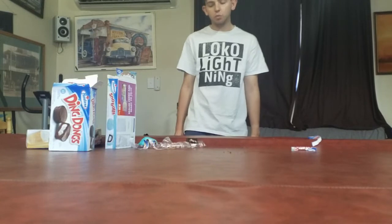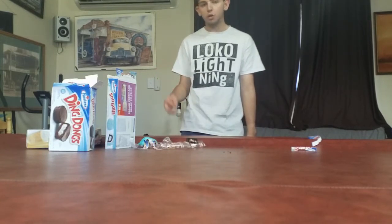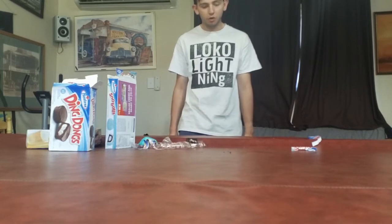So there you go guys, that was it. I've now tried all of the Hostess products that I could find. I think you know what to do — peace out.